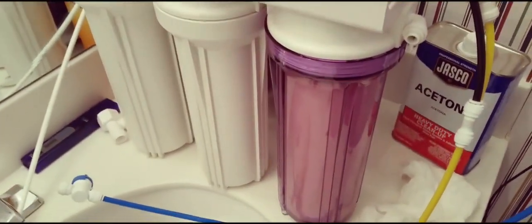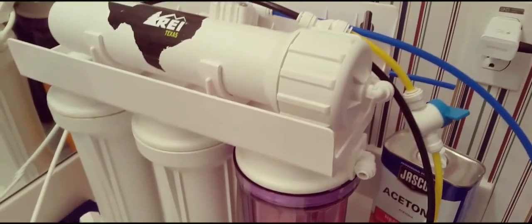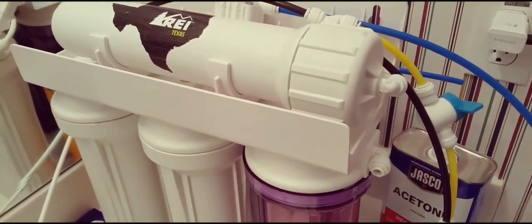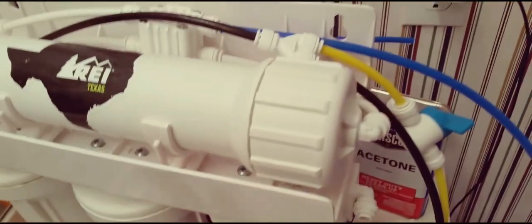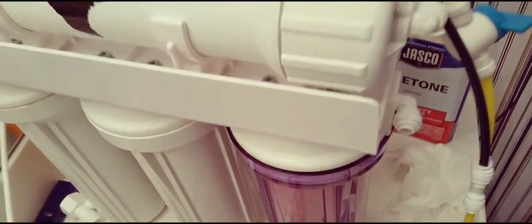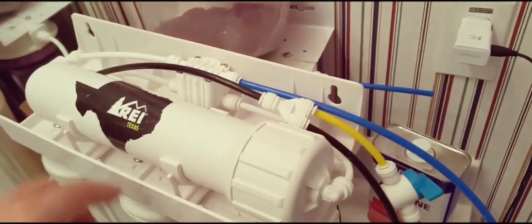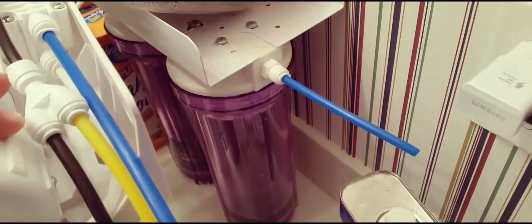Today I am changing out my RODI. This has served me very well. I have a little bit different opinions on RODIs — a lot of guys say go big and be happy with it, but I really don't feel that way. I like to buy RODI systems and figure them out myself. What I was running here was a five-phase setup converted to four phases: sediment, carbon, carbon, then the RO membrane, and back here the DI.